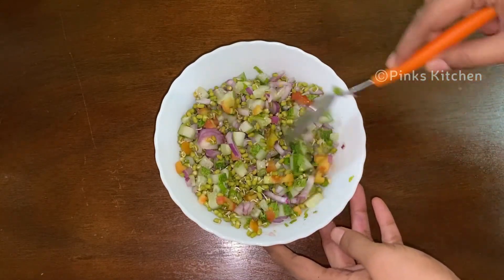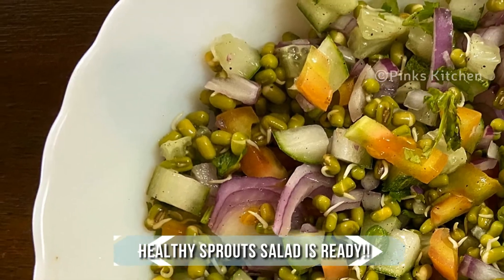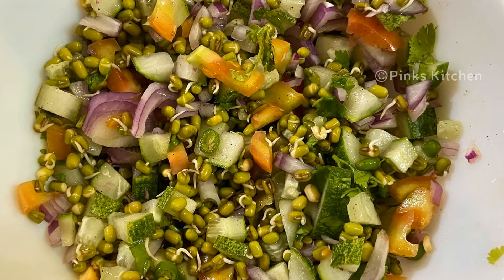Enjoy this breakfast! You can enjoy it with your family and friends. It's a very easy, healthy and delicious recipe, so you can try the sprout salad recipe. If you try it, let me know in the comments below.